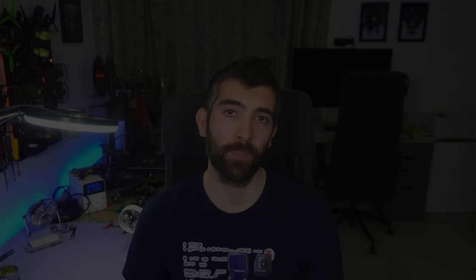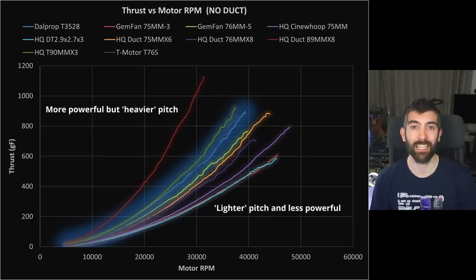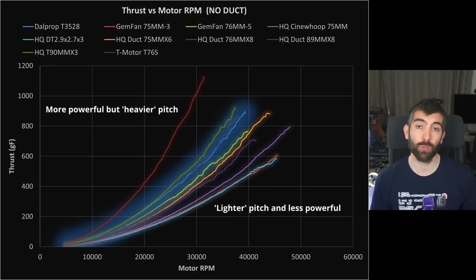Let's dive into the data and start by looking at the thrust these props produce versus motor RPM. This is a good measure of how powerful a prop is and how capable it will be to lift a heavier load. We have a big range in performance — something like a factor of three, maybe even four, between the most and least powerful prop. In general the lines don't cross over much, but we do have two props that cross: the Dalprop T3528 and the HQ 76mm x8 cross at about 30,000 RPM. The T3528 produces more thrust at lower RPMs and the 76mm x8 more thrust at higher RPMs.